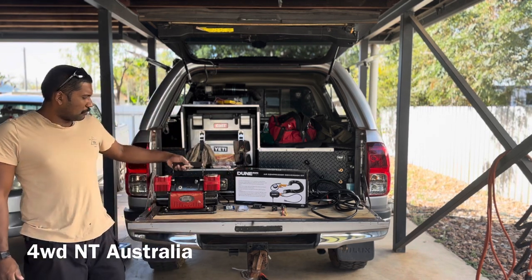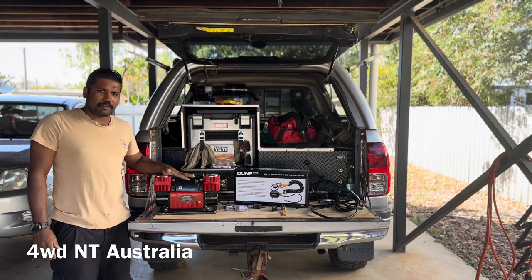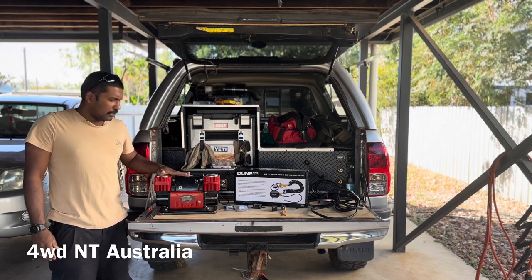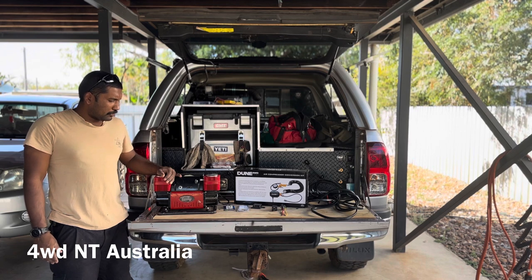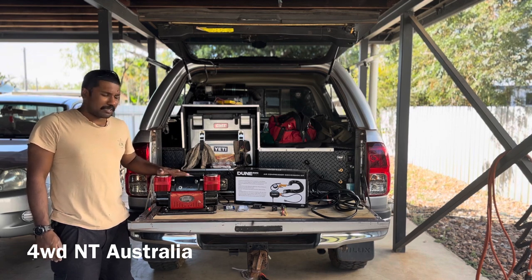This is just a normal compressor — I've been using it for about 4 years now. I ordered it off eBay, I think it was around 100 to 120 bucks, and it's still doing the job really well.